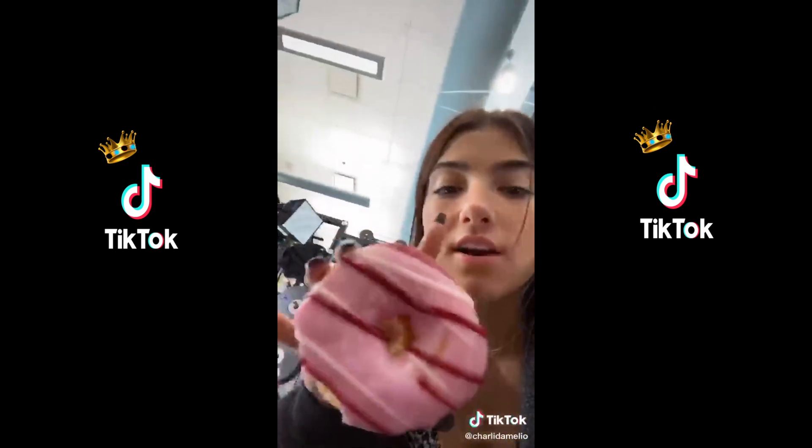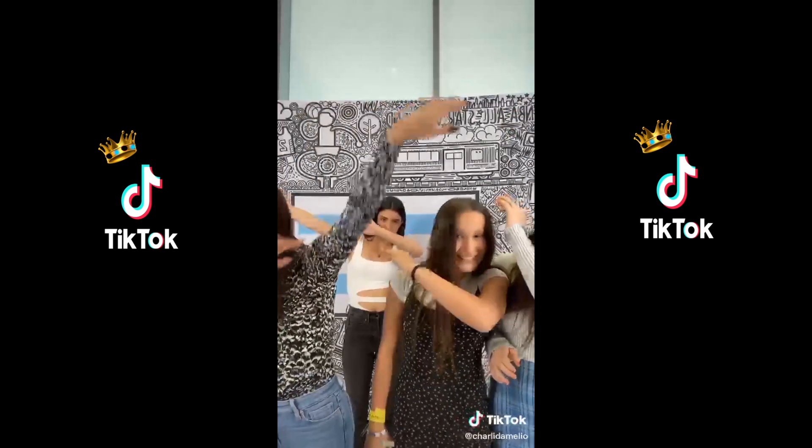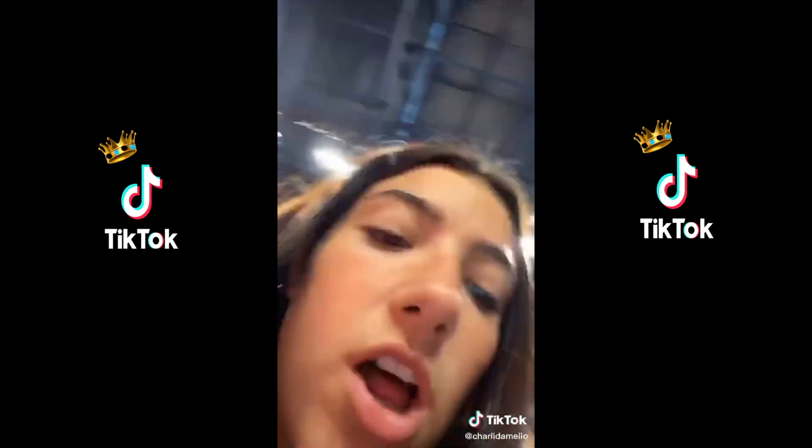Don't forget to watch the dunk contest tonight on TNT — you will see the three of us on television. NBA basketball things — it's like they blend in with the walls. Guys, I've just been getting my reps in at the gym, doing my best, making TikToks, basketball-ing.